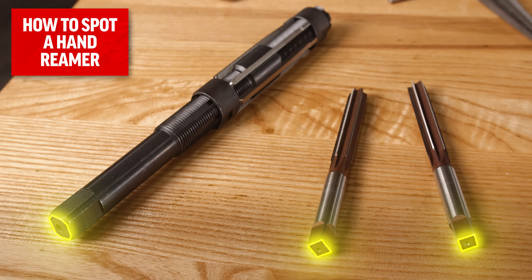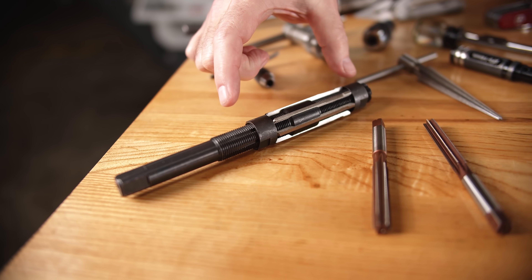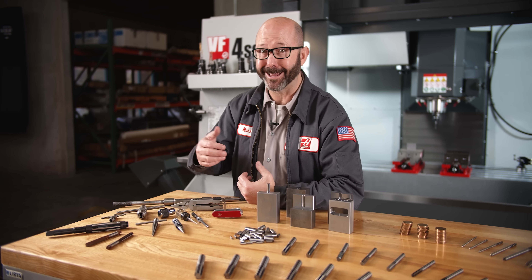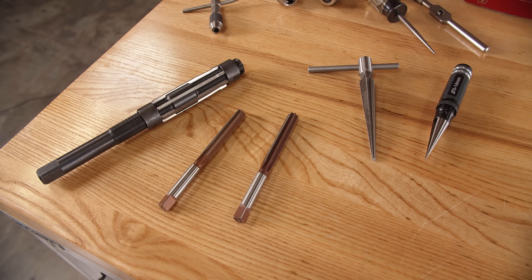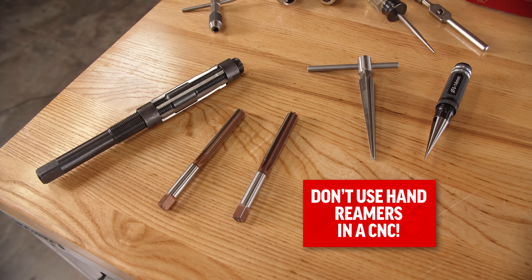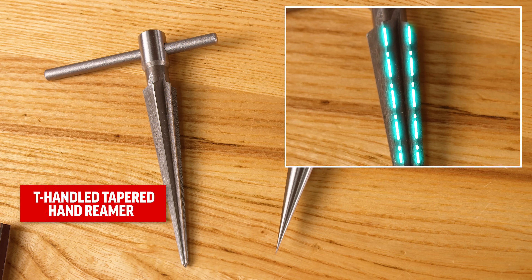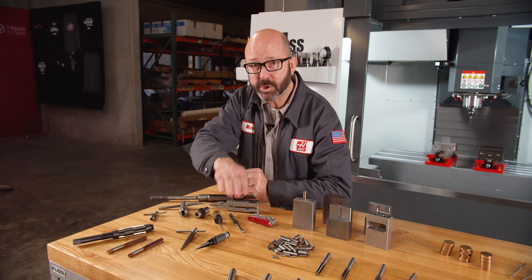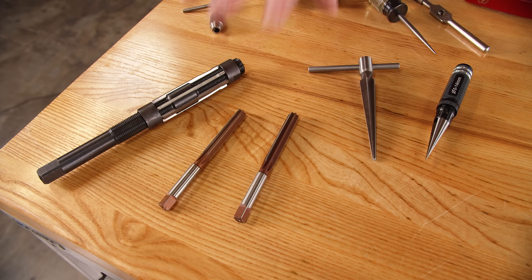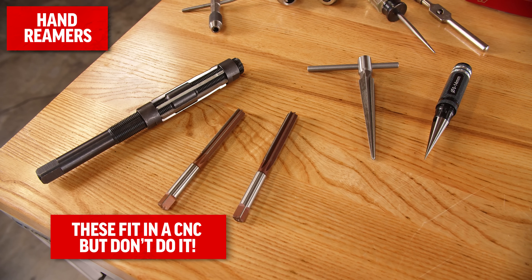Have you tried to use one of these adjustable hand reamers in your CNC? If you have, let us know in the comments. They can be great for fabrication work, but they will chatter and die if used in your CNC. This T-handled, tapered hand reamer is also meant to cut along its edges to make a hole bigger — it's a hand tool. No one's going to try and put one of these tools in a CNC machine, but these tools fit and we might try. Don't do it, though. There are much better options.